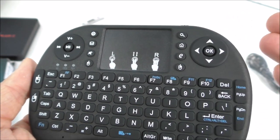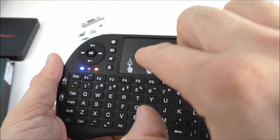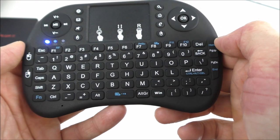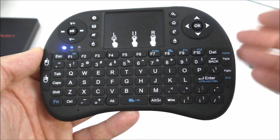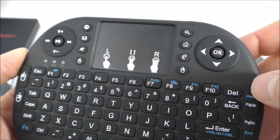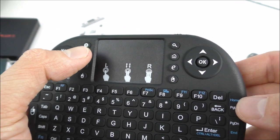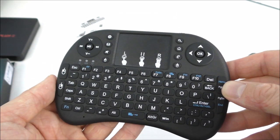Another LED will show when an input has been registered — for example, if I press a button it will turn on. The buttons are very clicky and easy to use. There are a couple of shortcut buttons: one opens the browser, one takes you home, one opens Google, one is the mute button, one opens your email, and one opens the video player.